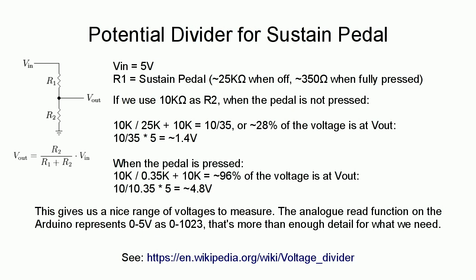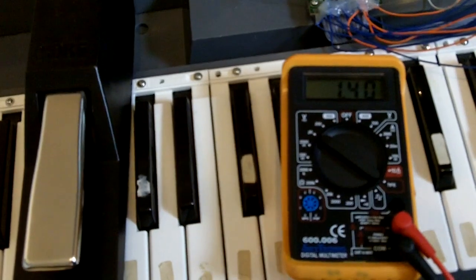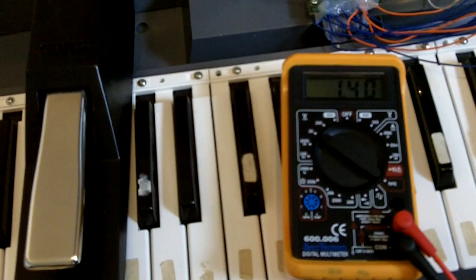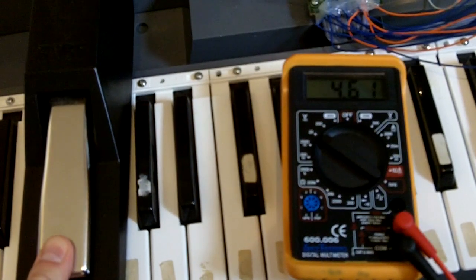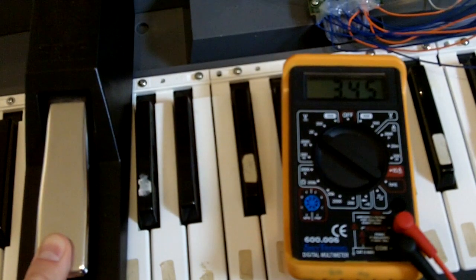When the pedal is fully pressed we'll get 4.8 volts on the output. This gives us a really nice range of voltages to measure because the Arduino represents 0 to 5 volts as 0 to 1023 — about 0.49 millivolts per increment. That's plenty of detail for what we need, because we're essentially just using this as a switch. It's made the gap a massive difference in voltage depending on how much the pedal is pressed.